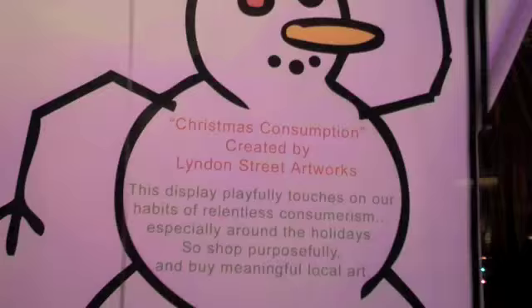The window that we did is trying to get people to know about our relentless consumerism, and how we are not thinking about things that we're buying. We're just wasteful.